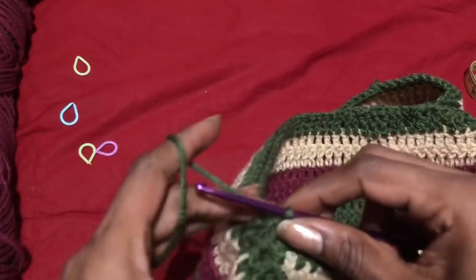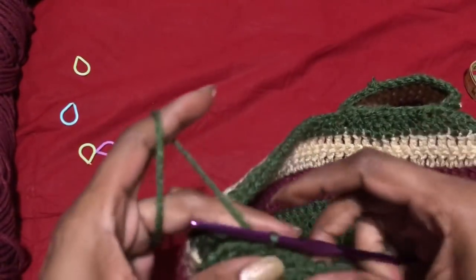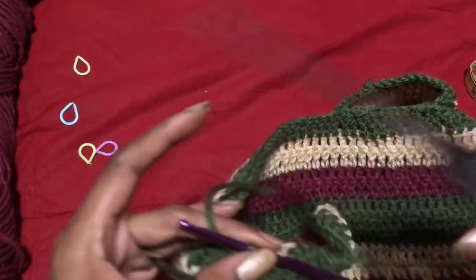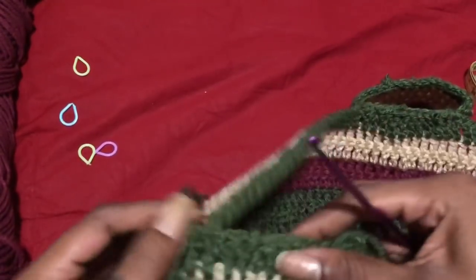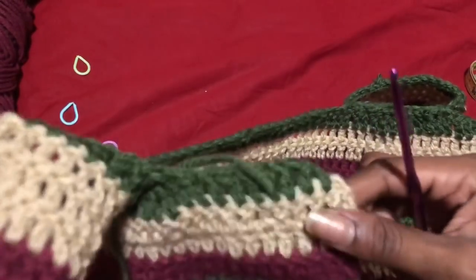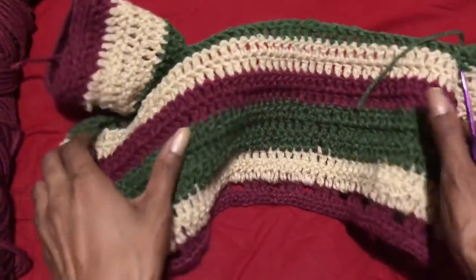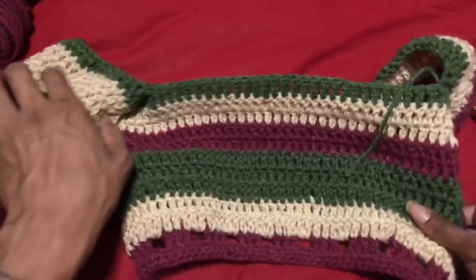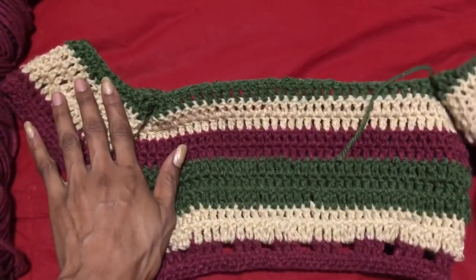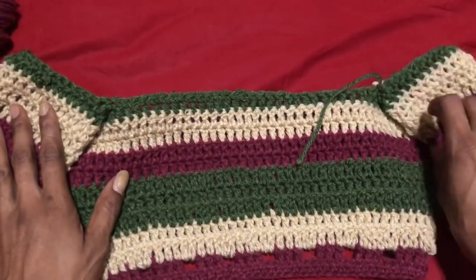Here's the last one. Go ahead and cut your yarn, fasten that off, and weave in all your ends. I've been weaving in ends for like three days because I made like five outfits. Now that we are finished and have connected both sleeves, I'm going to go ahead and do a back piece so we can lace up the top around us in the back.